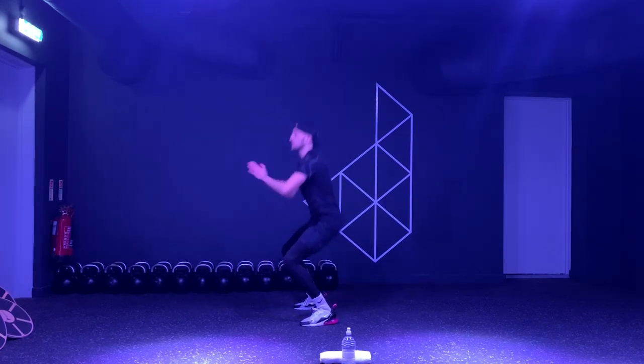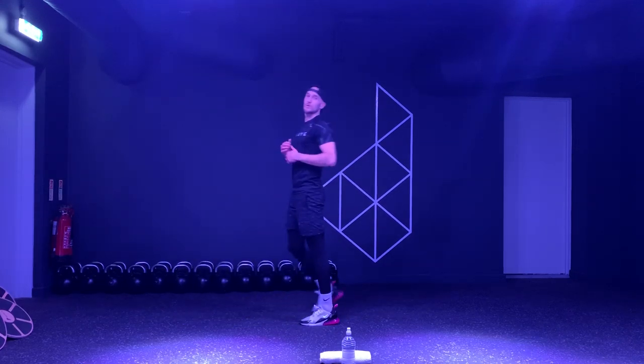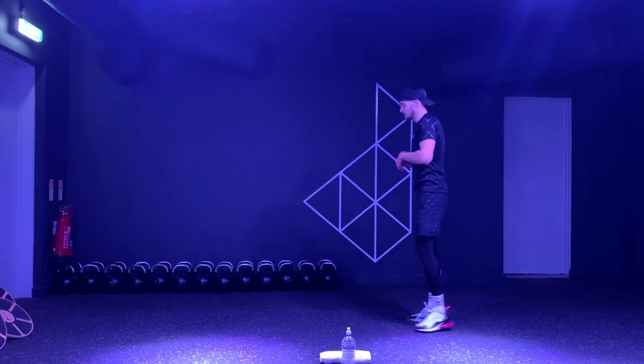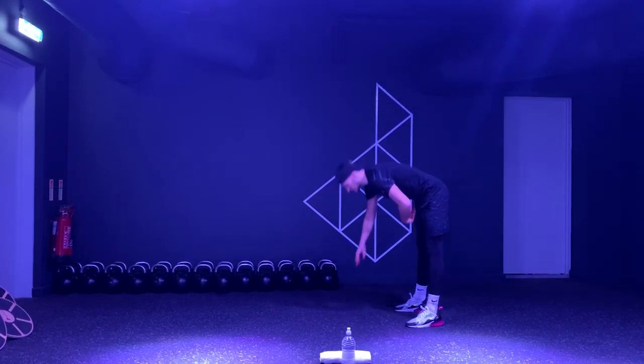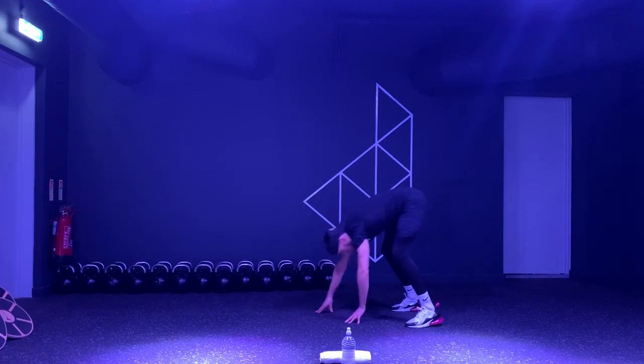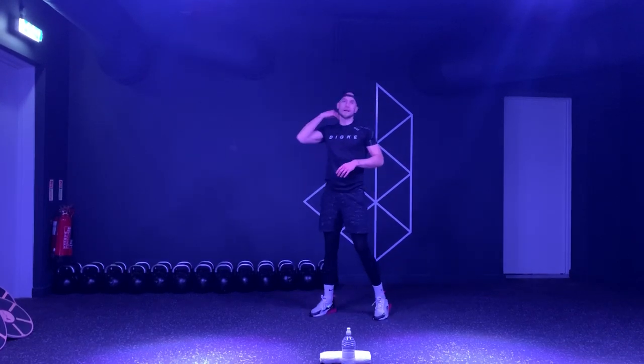Give me a couple more — five, four, three, two, one. Perfect, well done. So take a 20 second recovery. Next exercise, we're just going to walk ourselves out into a high plank, shoulders open, hands on the floor, walk ourselves back up, and eight high knees on the spot to start to get that heart rate up. Find yourself a little bit of space.